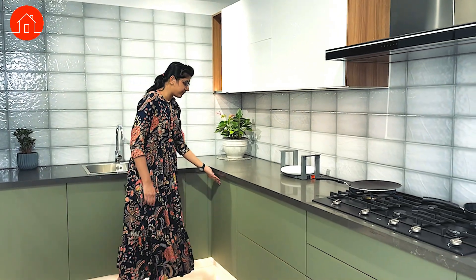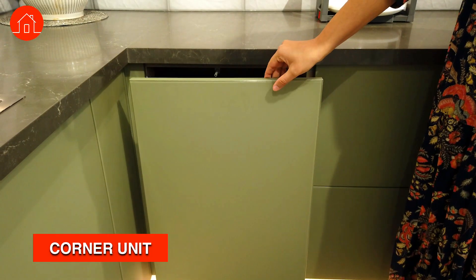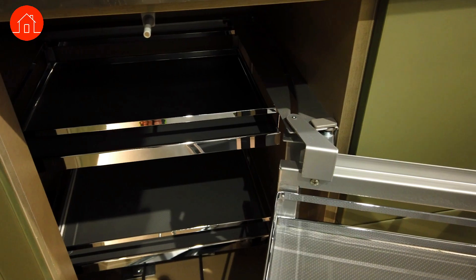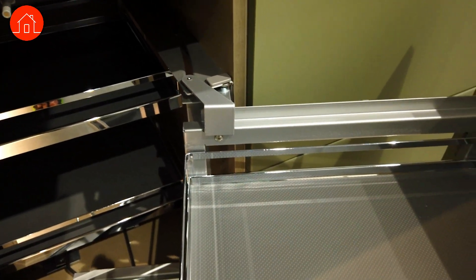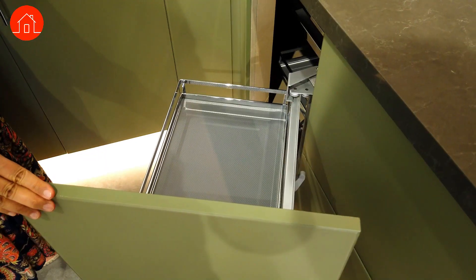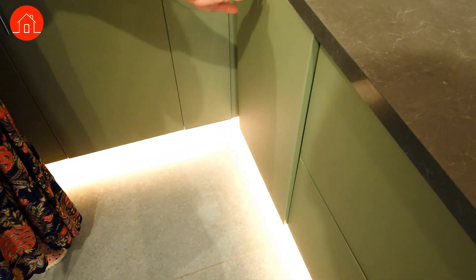The next one we have here is a corner unit, also called a magic unit. The corner space that you see is generally a void — you don't know how to use it well. This particular unit helps you use that corner space effectively. Here you have both boxes coming out for easy storage.